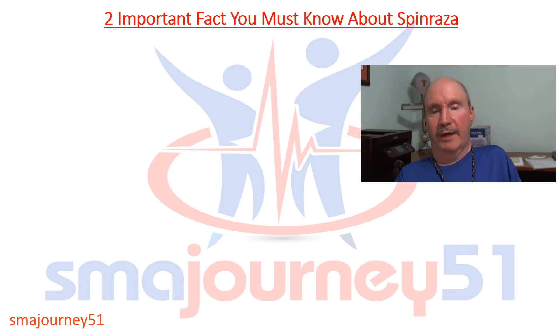These are two important facts that everybody needs to be made aware of before going into any of your Spinraza treatments — and it doesn't matter if you're going in for your loading doses or your maintenance doses.